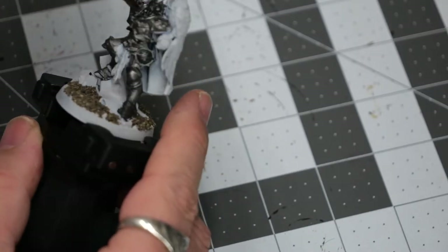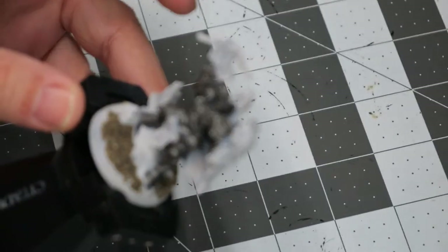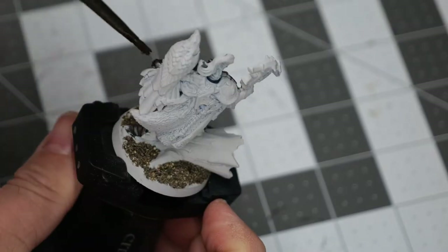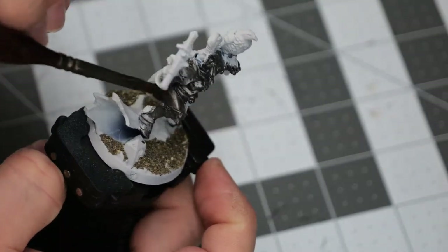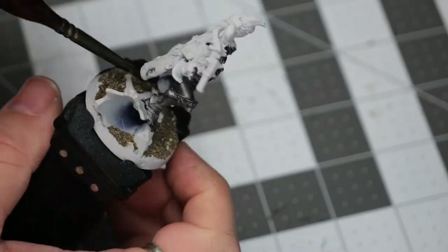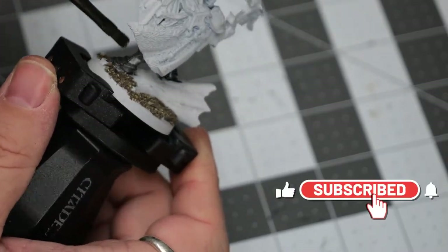I wanted a darker look for this model because the Farstriders are supposed to be an advanced reconnaissance team, or scouting group, or a group that strikes behind enemy lines within the Stormcast. So I thought that having a darker armor appearance would fit their aesthetic a little bit more.